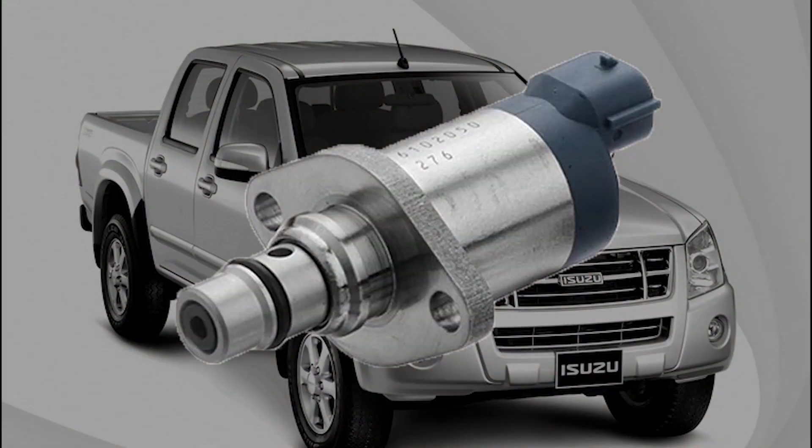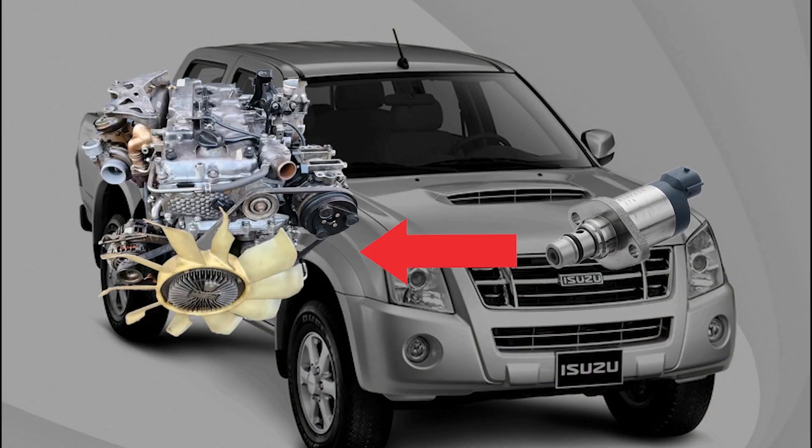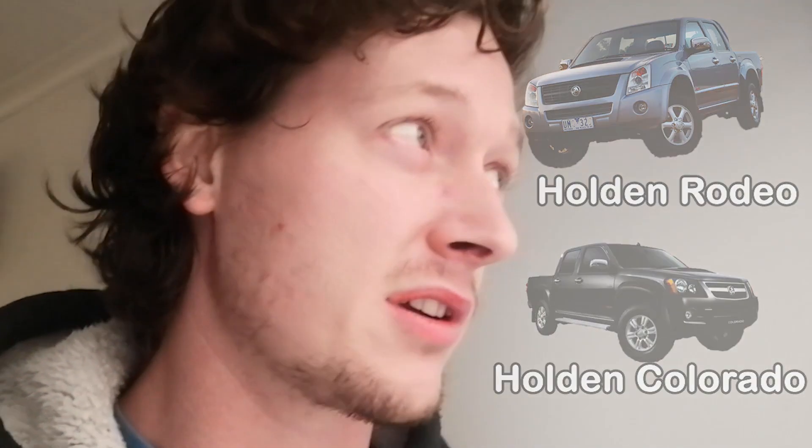Today's video is about changing the suction control valve on my Ford JJ1 diesel, which comes in the Isuzu D-Max Rodeo — though I'm not entirely sure if it's called a Rodeo.